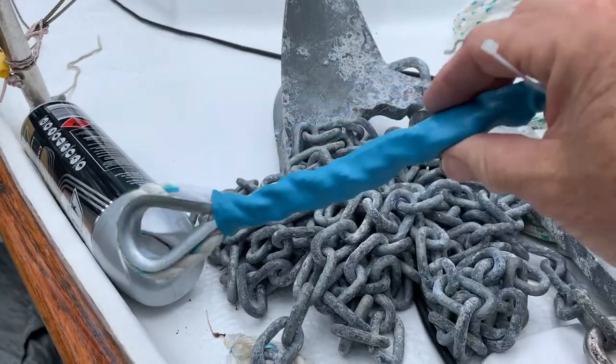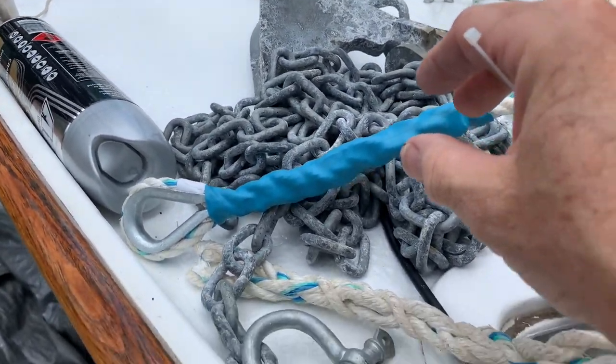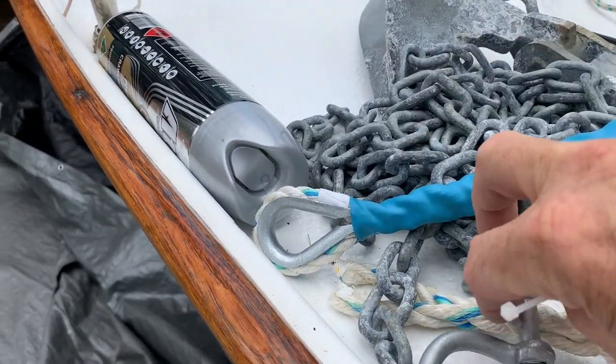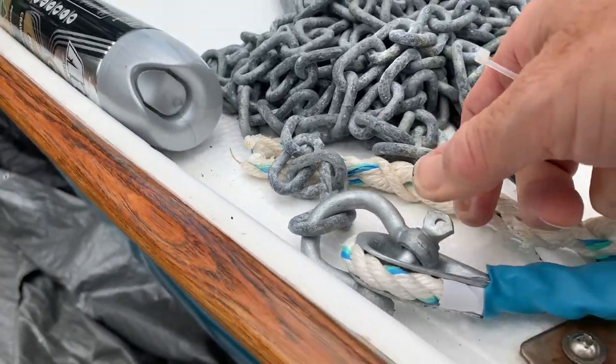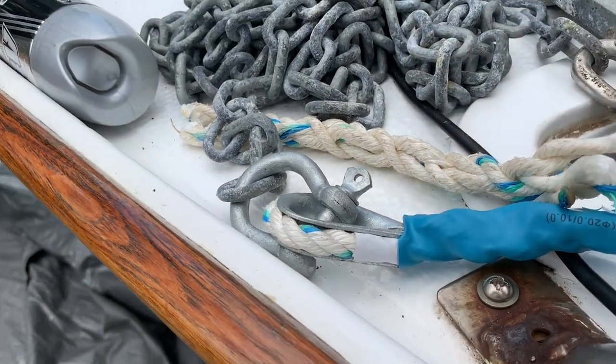I've done my eye splice and put a bit of heat shrink on it — that hides my bad splicing so I can't get too criticized for it. I'm just going to put this on the shackle nice and tight and table-tie it to safety clip it.